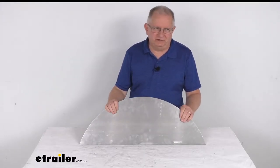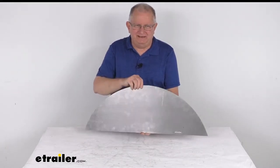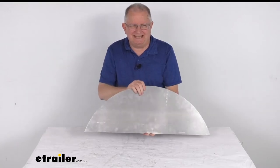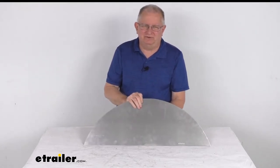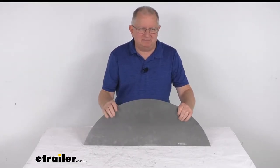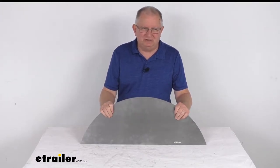Hello everybody, this is Jeff at eTrailer.com. Today I'm going to take a look at this pre-cut steel backing plate for a single axle trailer fender. This backing plate will protect the side of your single axle trailer from any water or road debris by using this fender backing plate on your fender. This backing plate is pre-cut to fit and easily weld on to your single axle fender.